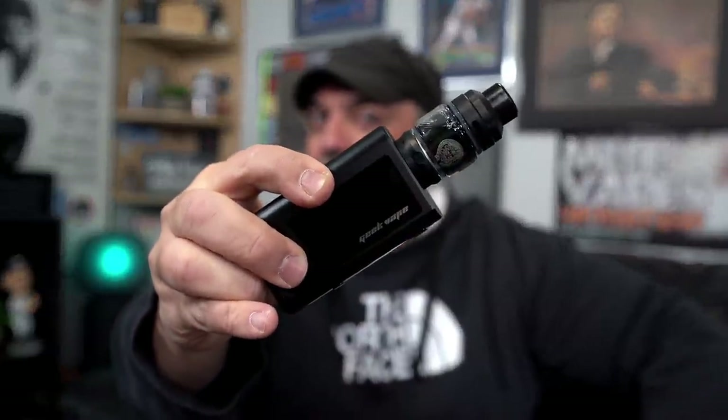That was the Obelisk FC Kit by GeekVape. Links in the description below — I won't have purchase links due to YouTube policy, but I will have advocacy and personal links. As always, be safe and keep on vaping.